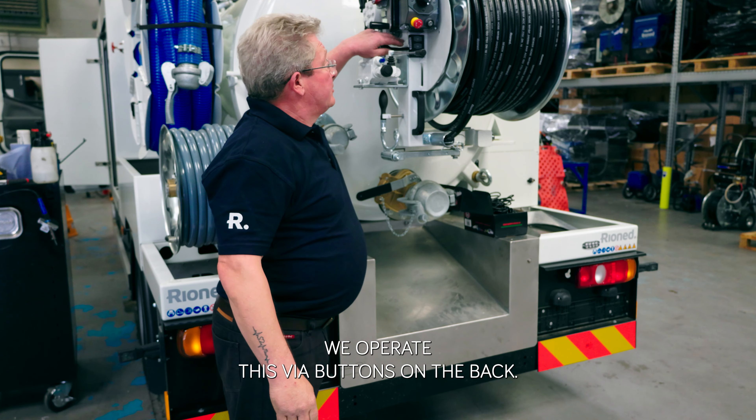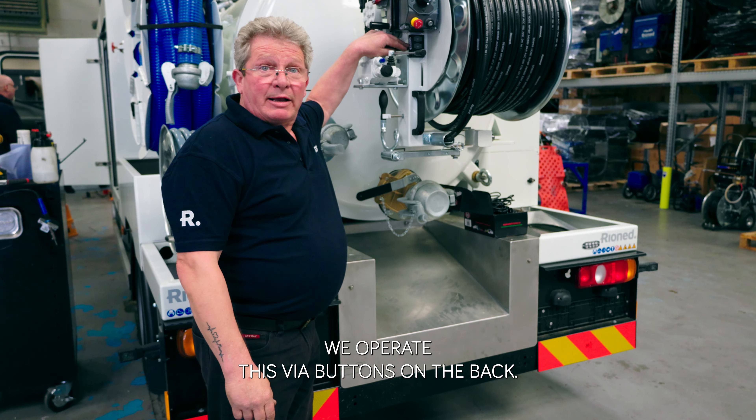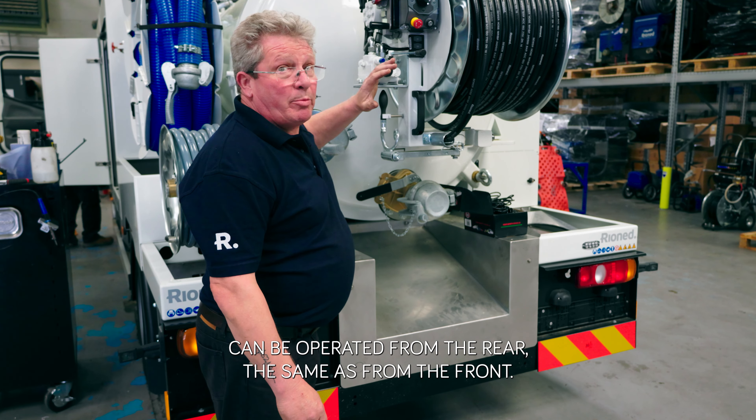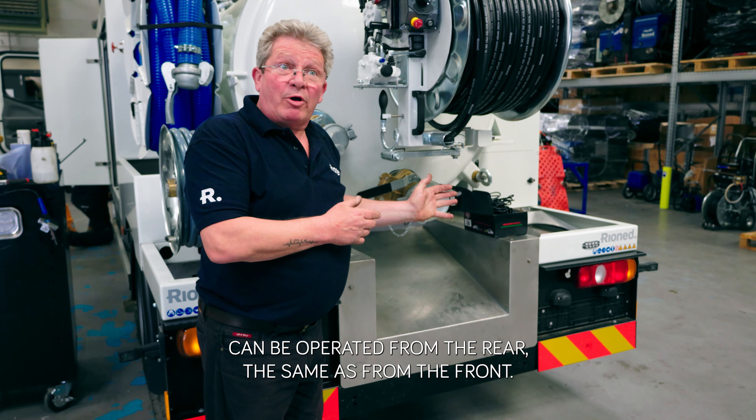We operate this via buttons on the back. We wire these in from the front of the unit so that everything can be operated from the rear the same as from the front.